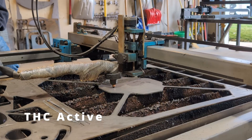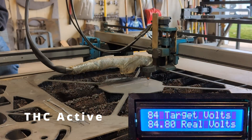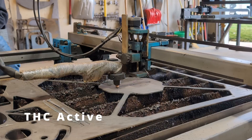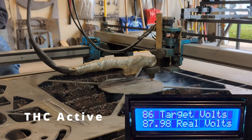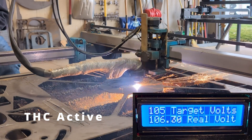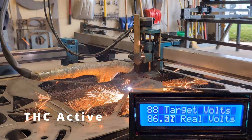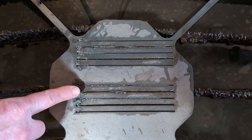Cut one with THC. Cut two with THC. Cut three with THC. Cut four with THC. Cut five with normal settings and THC.